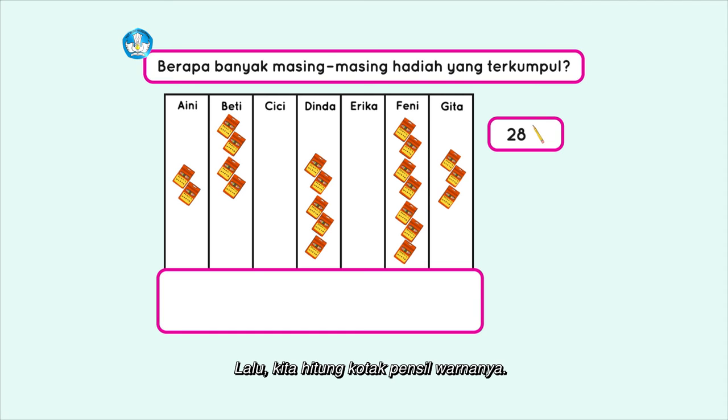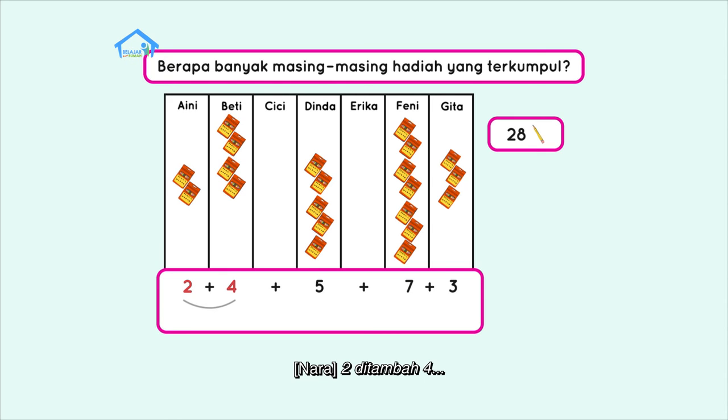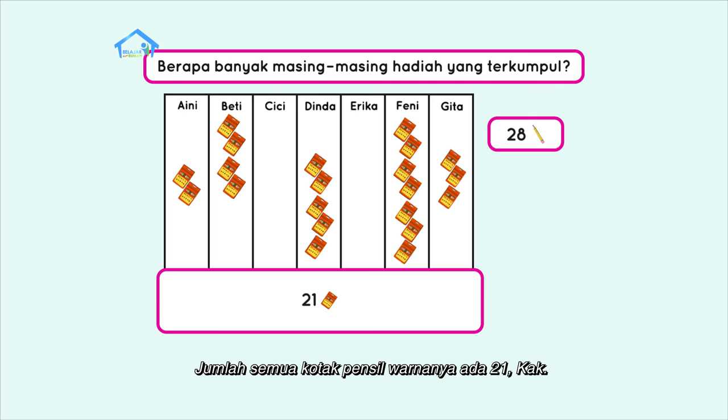Lalu kita hitung kotak pensil warnanya. Aini memiliki 2 kotak, Betty 4 kotak, Dinda 5 kotak, Fanny 7 kotak, dan Gita 3 kotak pensil warna. Berapa totalnya? 2 + 4 = 6, 6 + 5 = 11, 11 + 7 = 18, 18 + 3 = 21. Jumlah semua kotak pensil warnanya ada dua puluh satu.